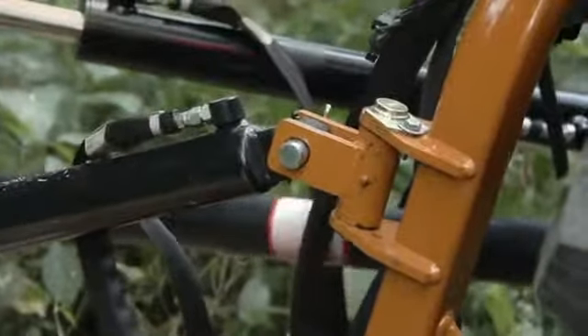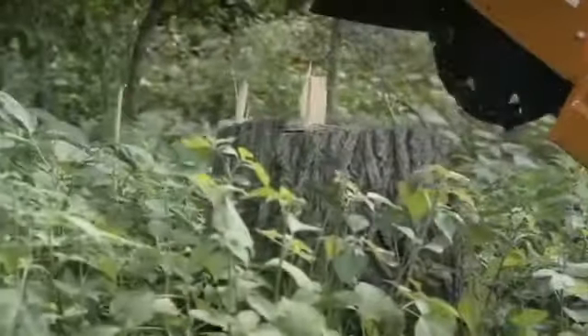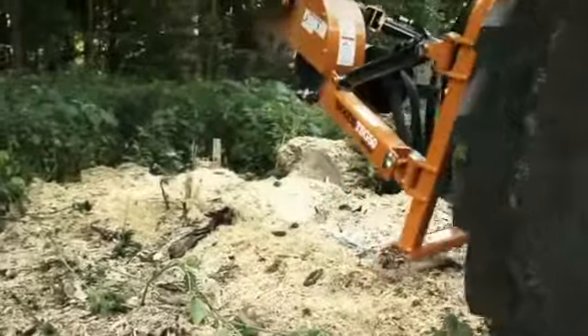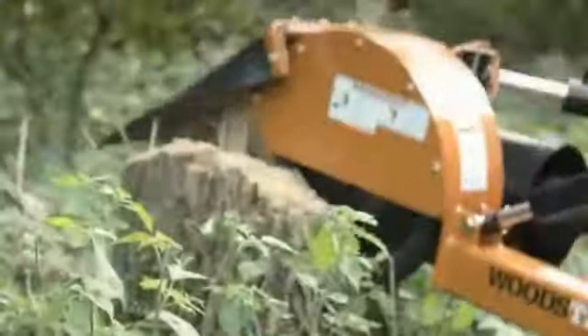Woods stump grinders are designed with a long reach and a slim profile to allow grinding in tight spaces. This TSG 50's 20 inch wide cutting wheel has 24 tough carbide steel teeth that cut bi-directionally to chew through stumps in no time. Two hydraulic cylinders raise and lower the unit 16 inches and swing it side to side to fully eliminate difficult stumps.